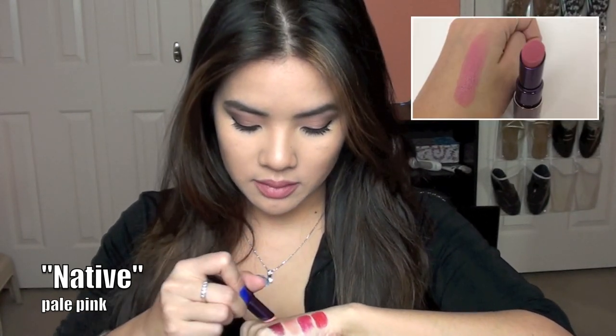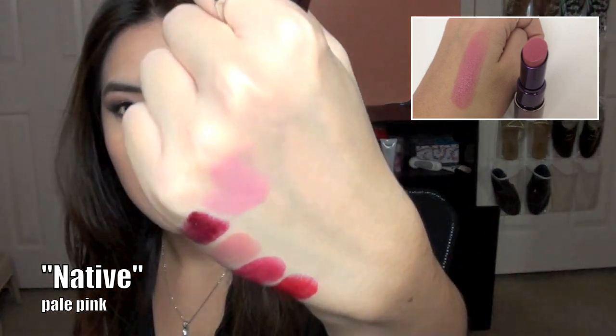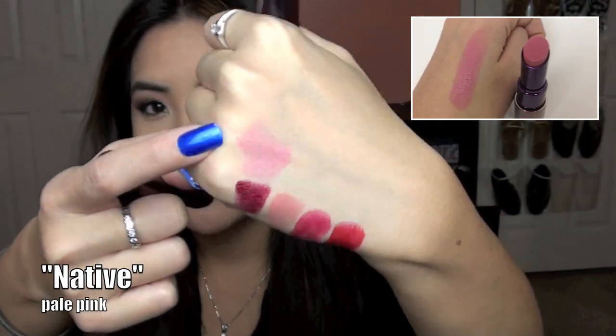This one here is called Native. Native is very similar to Naked except it's a few shades lighter. There's Native — it's a little bit more pinky.